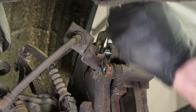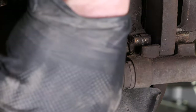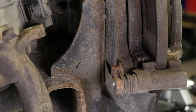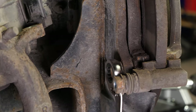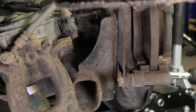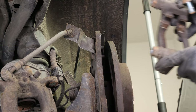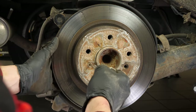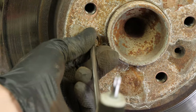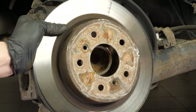Using a 17mm spanner, loosen the screws on the brake caliper mount. Remove the screws and take the brake caliper mount off. Using a T30 Torx socket, release the screws that hold the disc, then remove it. Sometimes the disc may get stuck on the hub — if this happens, use a hammer to remove it. Finally, remove the disc.